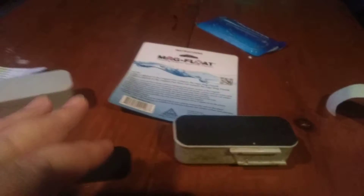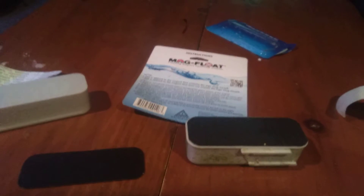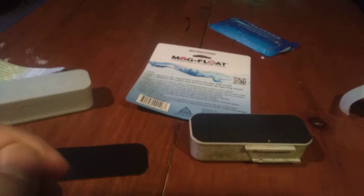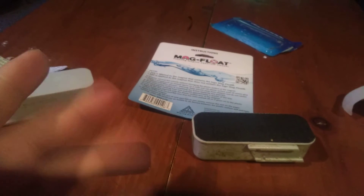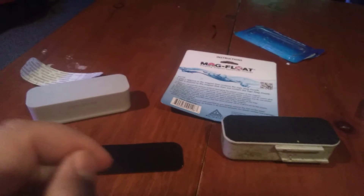Sometimes you end up with a chunk of adhesive left on there, and this stuff is super strong. You're not going to get it off with rubbing alcohol, nail polish remover, or even vodka — I tried that too.